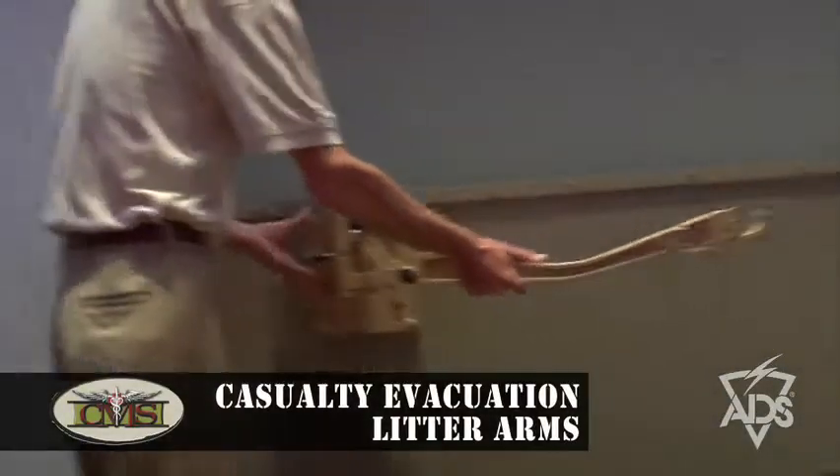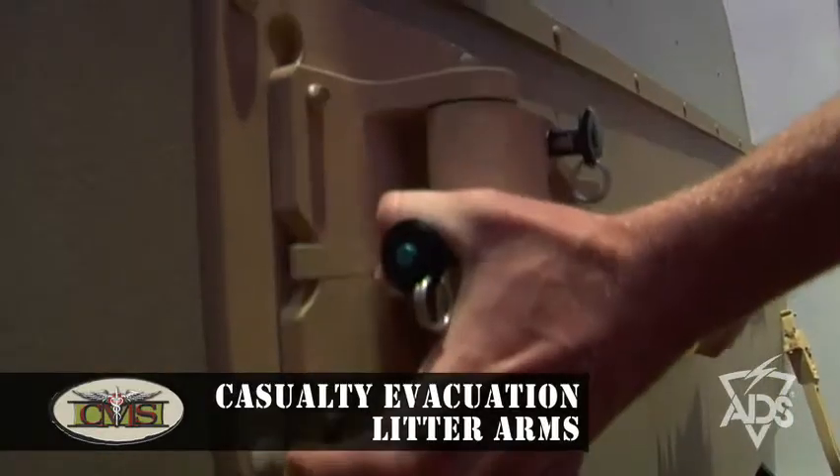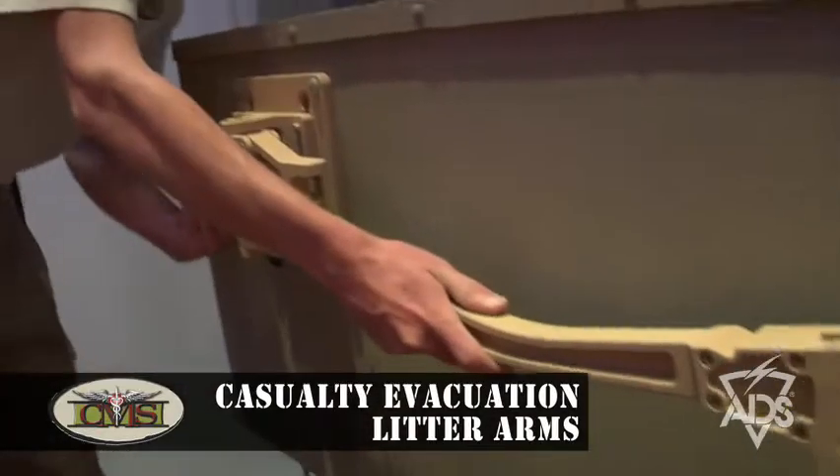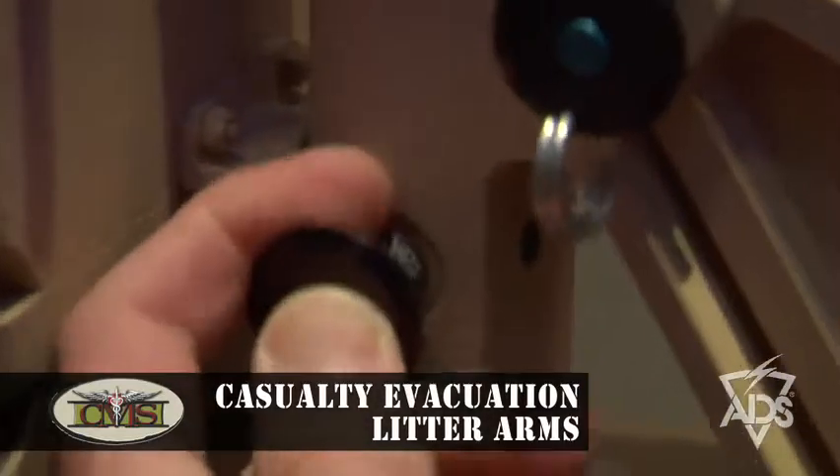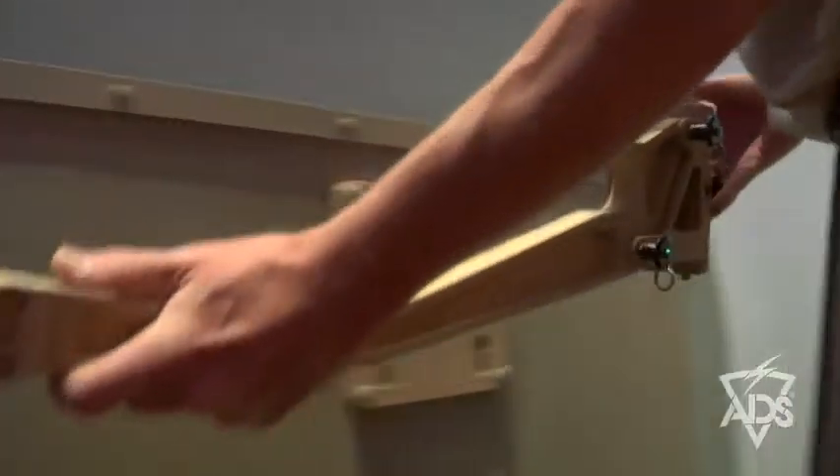This is the litter arms, which is another part of our casualty evacuation line. The key feature is a universal mounting plate which can be placed on a Humvee, MRAP, or some kind of land vehicle. However, it can also be placed in airframes, on a watercraft, or on a stationary object if desired.